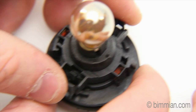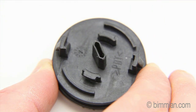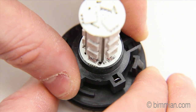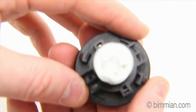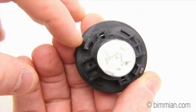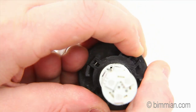Next, we press the clips, rotate and remove the original bulb. We will seat the new bulb into the socket base and rotate. There is still some room between the bulb base and the socket lock position. You will have to make sure to fasten the bulb all the way or it may become loose when reinstalling it into the light housing.